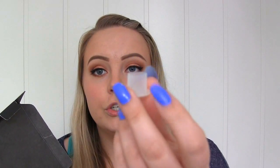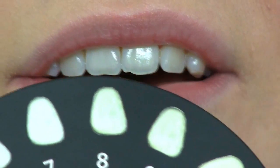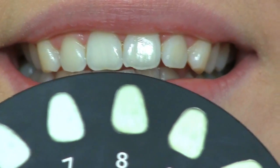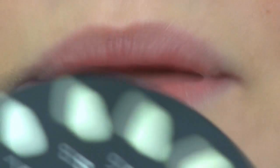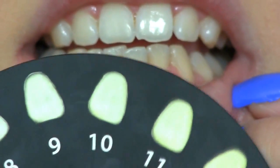Then we have the gel that whitens the teeth, along with the LED light, and a container to apply the gel in. The first thing I'm going to do is figure out which shade my teeth are using the shade dial. It goes from the most yellow shade, number 16, all the way to the whitest shade, number 1. I think my upper teeth are about a shade 8, and my bottom teeth are a bit more yellow — I'd say a 10.